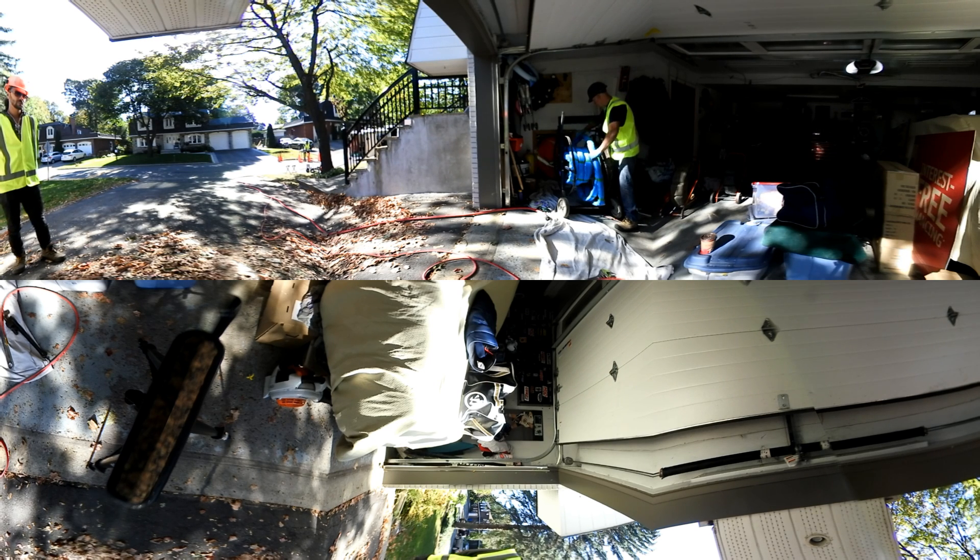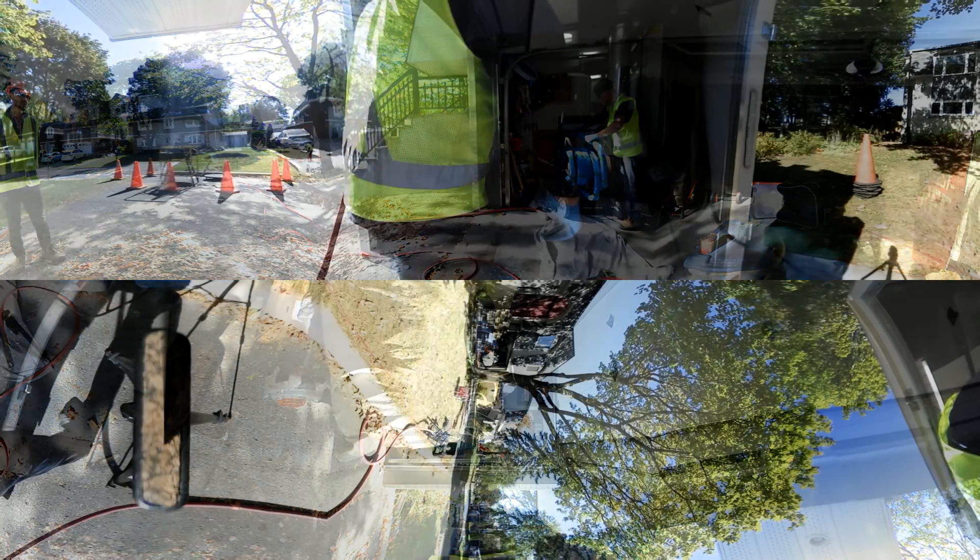Not only does the new FormaDrain liner cure quickly — 45 minutes in fact — but it also includes a fiberglass and epoxy composite that yields a structurally engineered repair that will stop breaks, leaks, or intrusions from roots for more than 50 years.